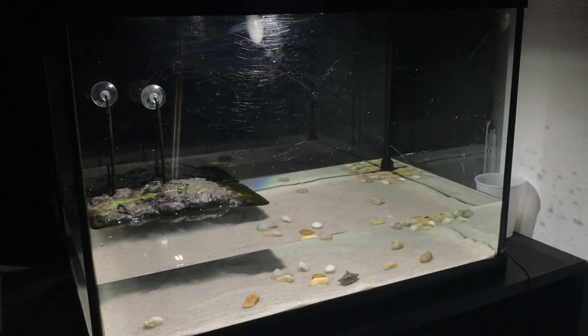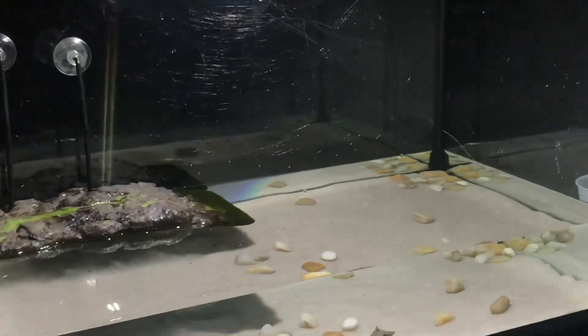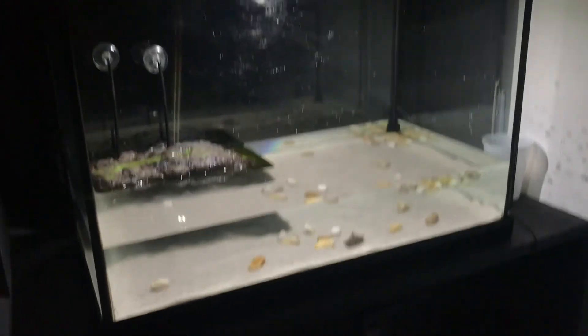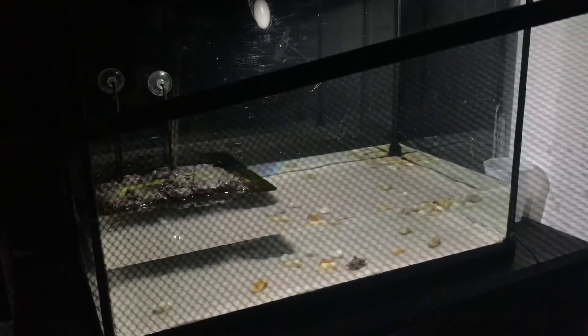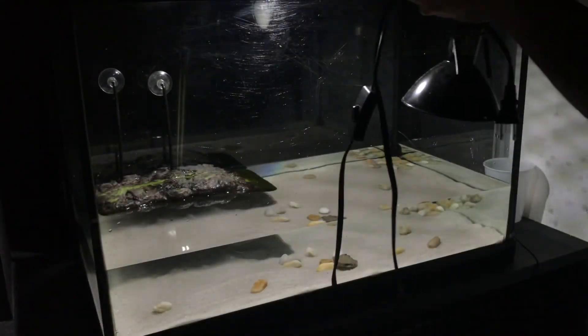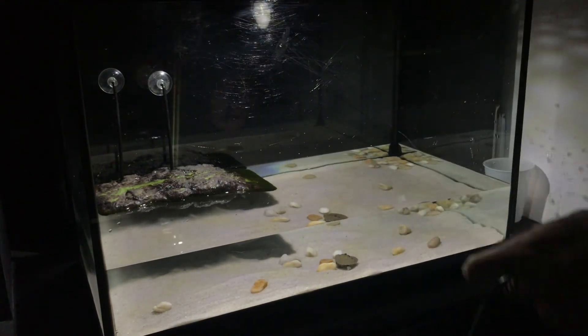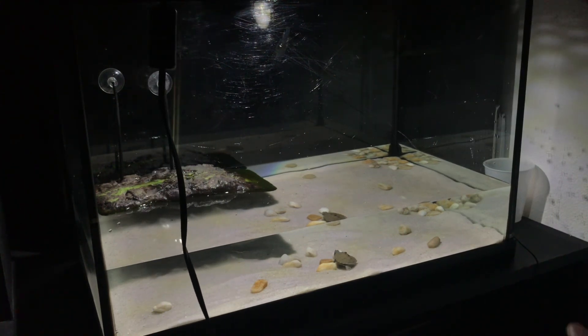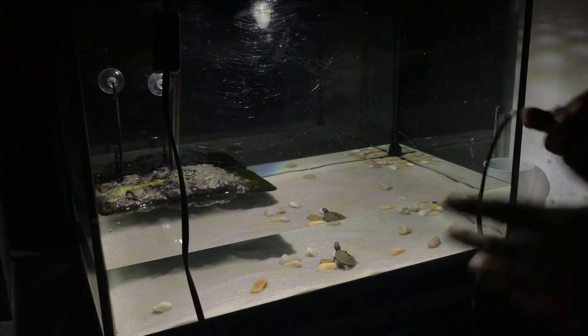It is looking good - my boy is right there, still hiding because he's scared. One more important detail we need is the heat lamp, which I have right here. You might need a screen lid like this to go on top of the tank to hold the heat lamp, unless you have a little stand. You're gonna want to put it right on top of where his basking dock is so he can bask there, just like if he was outside in the sun.